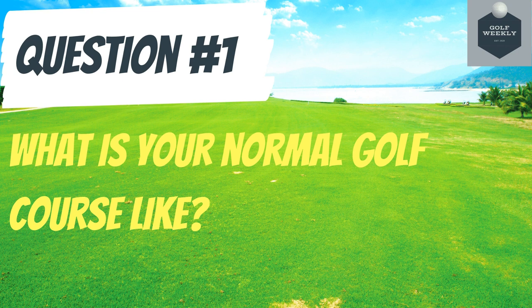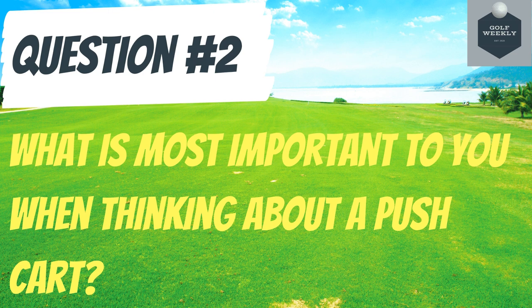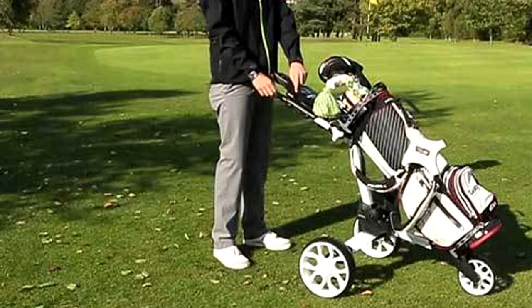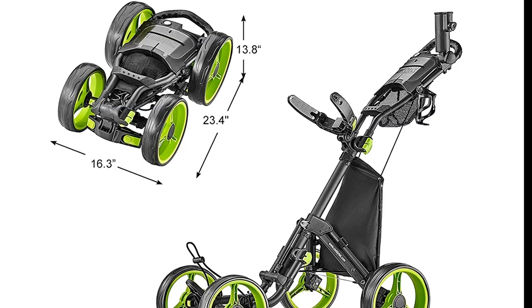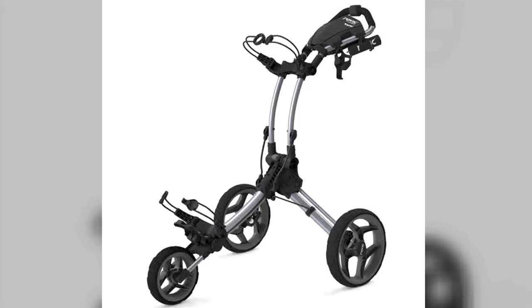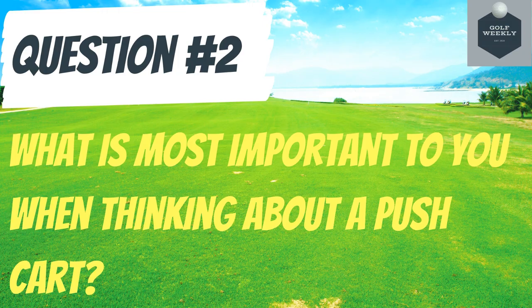Question number two: what is the most important thing to you when thinking about a push cart? Is it the comfort in the handle? Is it the add-on features or accessories? Does the size folded up matter to you? Does weight matter? Do you prefer a handbrake or footbrake? Really think about what you're looking for in your ideal push cart.